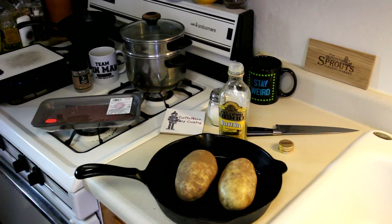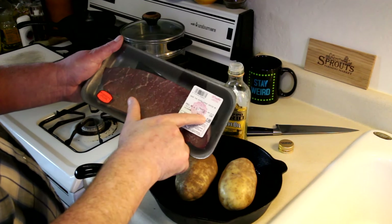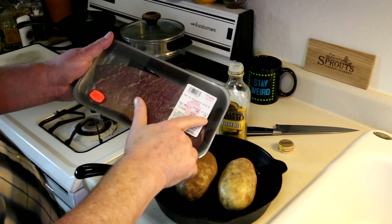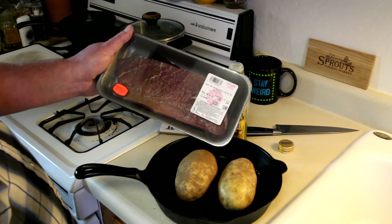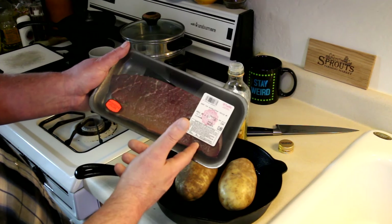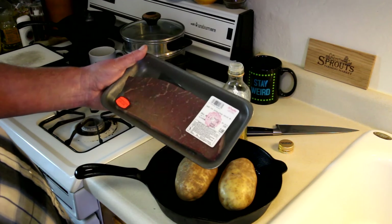I don't think I've ever seen a steak for under a dollar before. This is a top round steak. It was $1.99 a pound. This one is about 0.44 pounds. So I bought three of these — the other one was a little less than a dollar as well and one was slightly over a dollar. So that was pretty good.